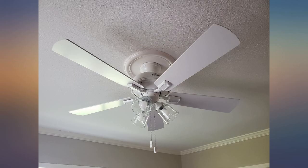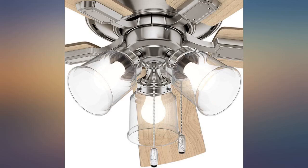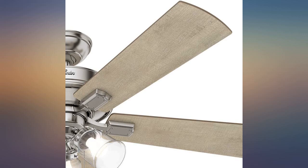It was no trouble to install. I have installed over 50 fans during a 30-year period — most of them Hunter, but at least a few other brands. In the past 10 years, Hunter has started making some cheaper models that you can tell are not well made.